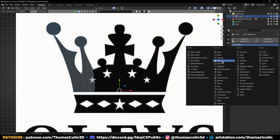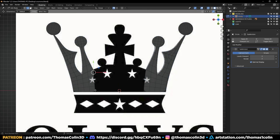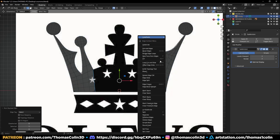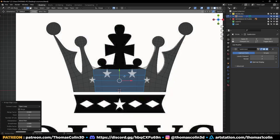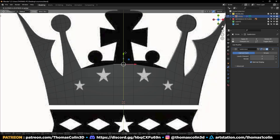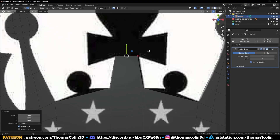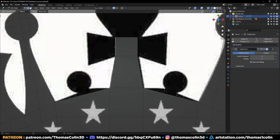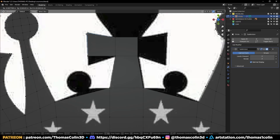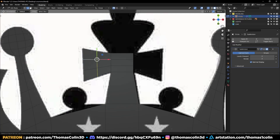Ctrl+J to join the shapes. Press F to bridge the faces and move the vertices like so. Add a mirror modifier and apply it, then select these edges and bridge them. Add a loop at the center, Ctrl+B to bevel it. Select this edge and raise it to match the picture. Extrude on the Y-axis and keep extruding to get the correct shape. Add some loops and mirror to the other side.